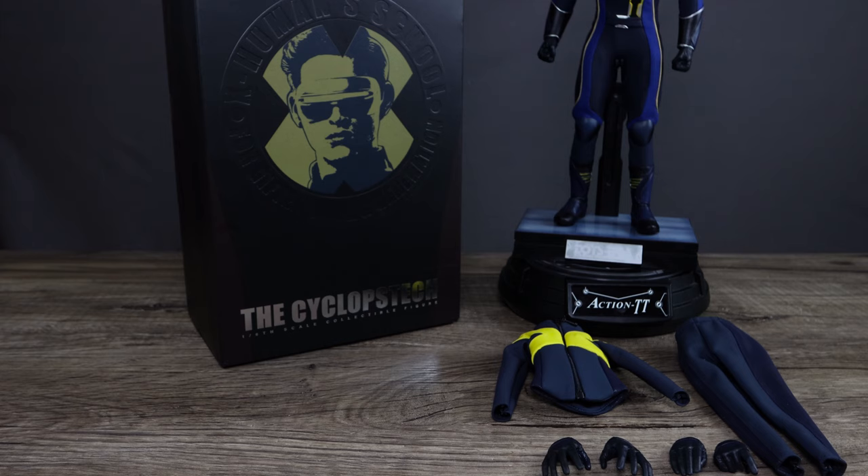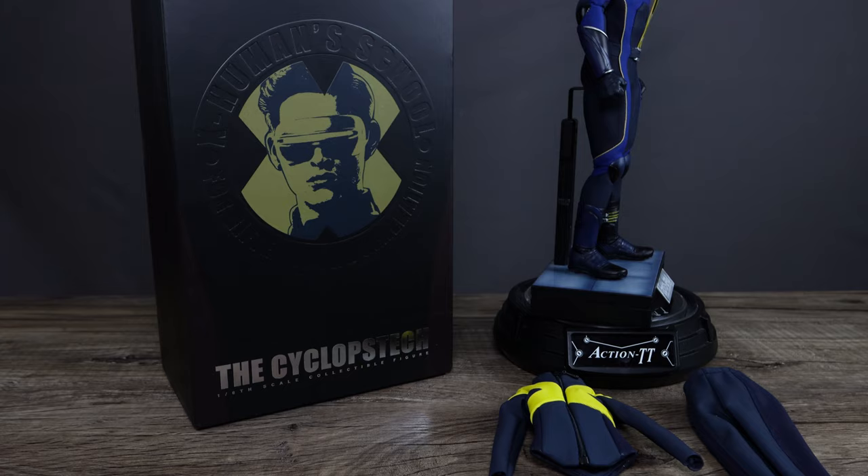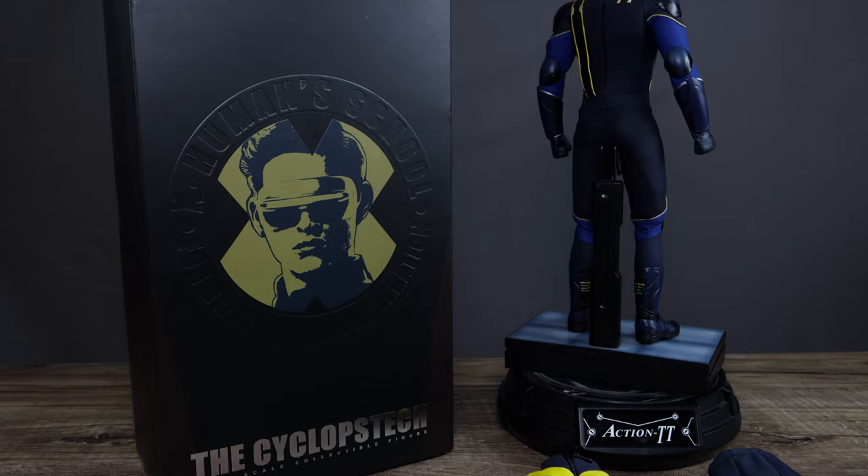Zooming in — that is quite nice. Quicksilver's head is big, but there you go guys, that is Cyclops Tech, or Cyclops from Toys Era.